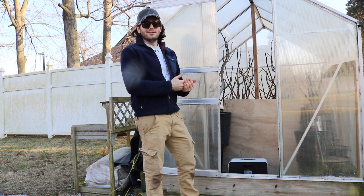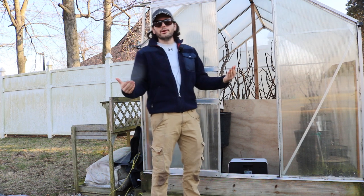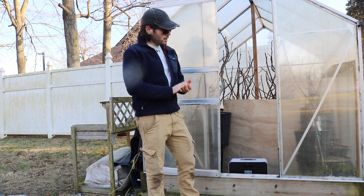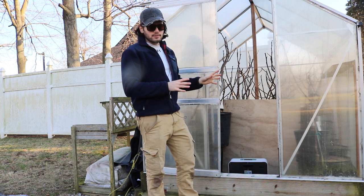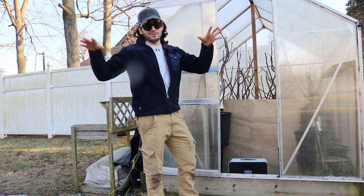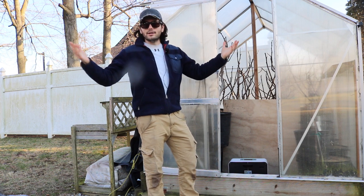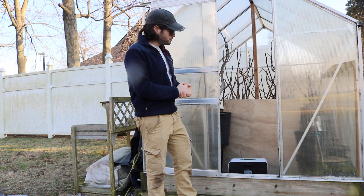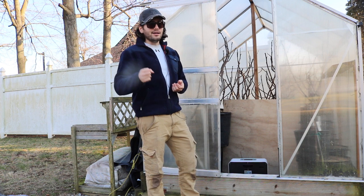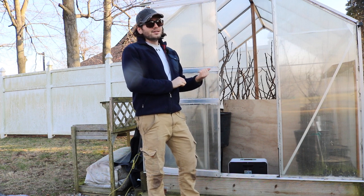I don't recommend starting early unless you're confident you'll have a mild spring — and I could be wrong. I'd rather not have trees awake during frost or very cold temperatures, especially if you lose electricity or something unexpected happens. I highly recommend being patient. For people in the Northeast like me, the safe date I recommend is March 1st.